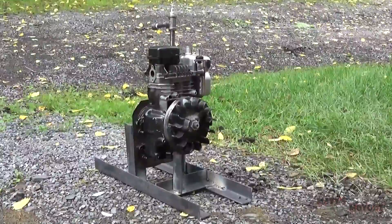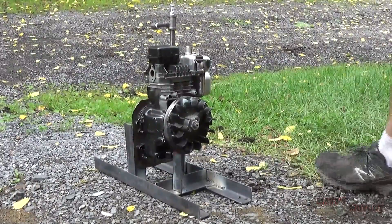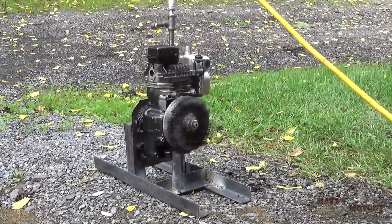Just for fun, I'm putting the muffler on to see if it makes it any quieter. Oh wow, a lot quieter!